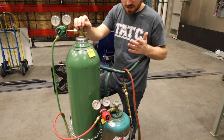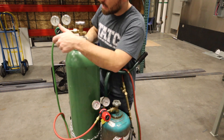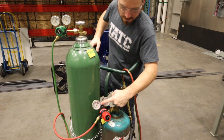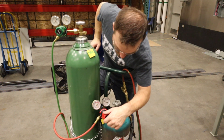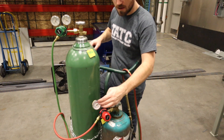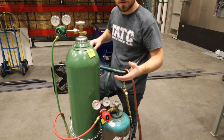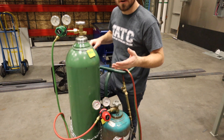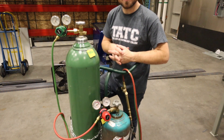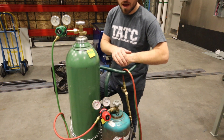Now we're ready to set our pressures. I'm going to set the oxygen regulator to about 20 PSI by screwing it in, and then set the acetylene regulator to 6 PSI. Note that both these gauges have a bar side and a PSI side — make sure you're reading PSI, not bar, as bar will read much higher. After setting the pressures, you would normally do a leak test with soapy water, but I'm going to skip that step now and move on to cutting.